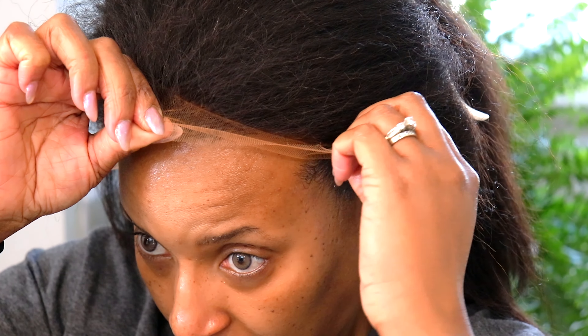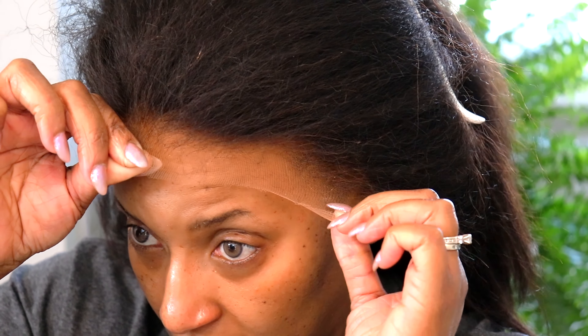Hey everybody, welcome back to my channel. It's Michelle. Girl, let me tell you something — we are over here dealing with no voice. No voice, but we still going to do a voiceover because we're professional, okay? We're talented, we're motivated, and we get things done. Amen.